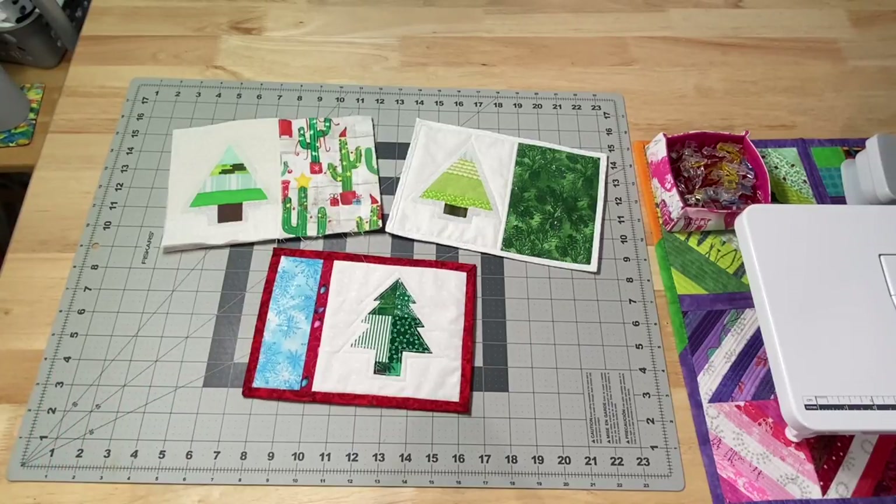Hey everyone, it's Robin, Artist Island Crafts, and welcome to my studio. This is my Whip It Wednesday video where I'm going to show you what crafty goodness I've been up to in the past week or so.